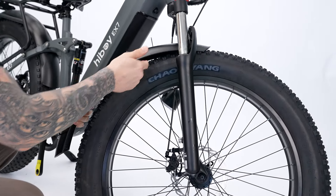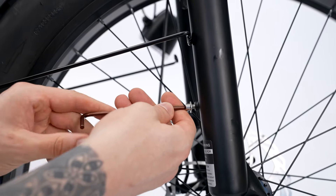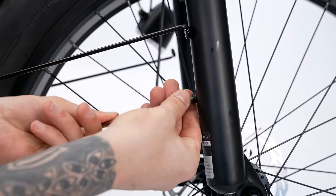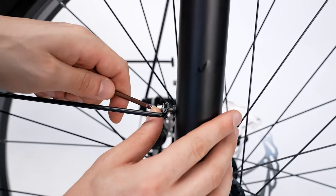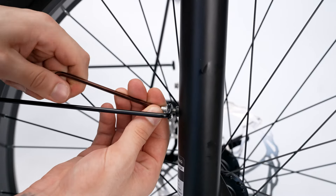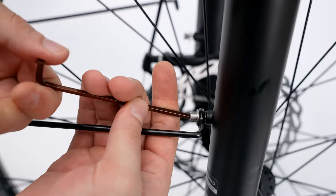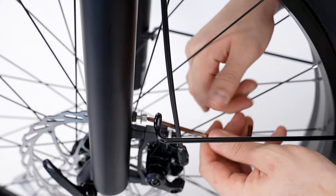So now we're going to put our front mud guard on. First we're going to take this screw out, tighten it back down, and then do our left side.